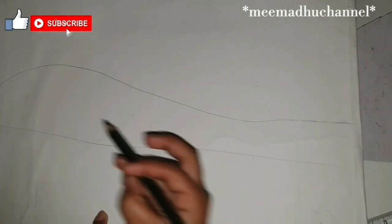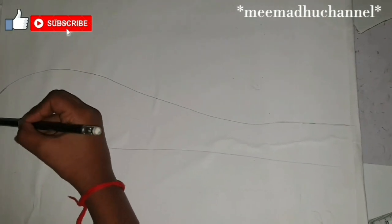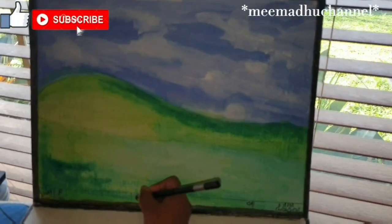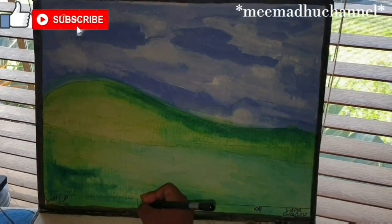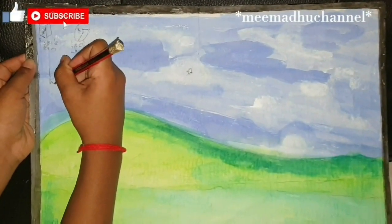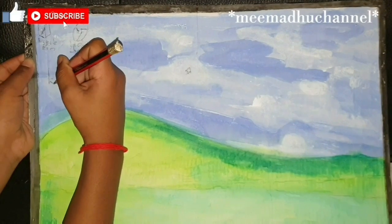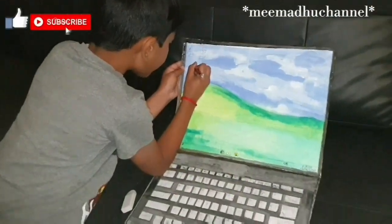There you go, I finished the desktop wallpaper, and now I'm going to do the folders and icons. First there's a recycle bin and Google Chrome, and then everything else.